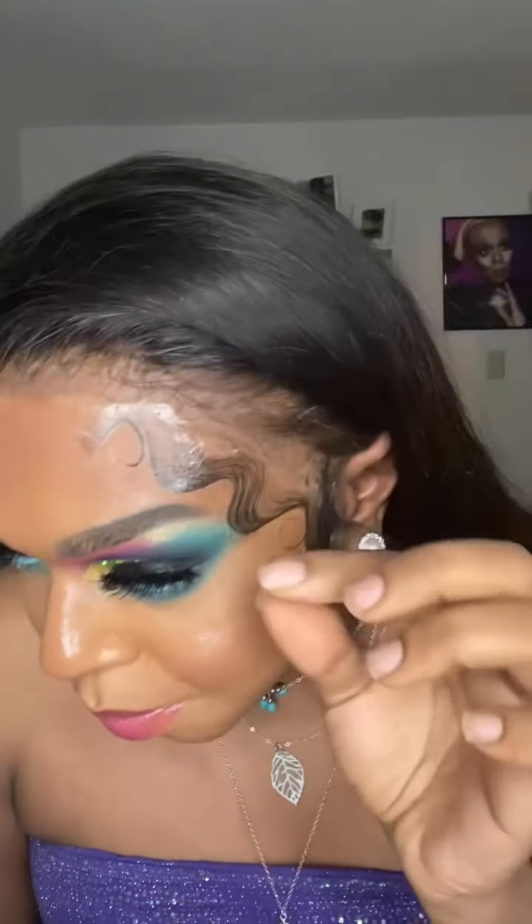Oh girl, the damn baby hair is in my damn eyeshadow! Oh my gosh, girl, and this thing lapsed. Girl, look at my eyeshadow. Okay, first of all, off the bat — it's super shiny, it doesn't really look natural.